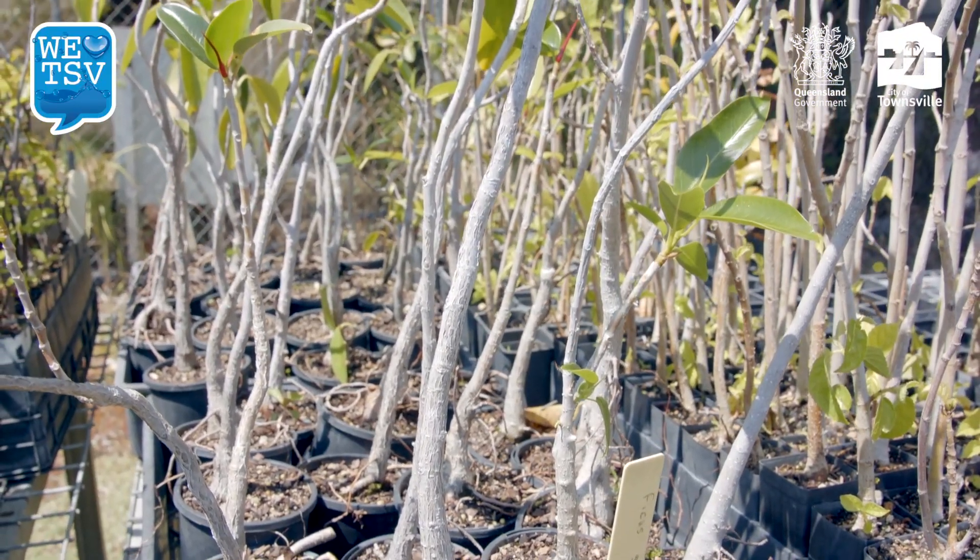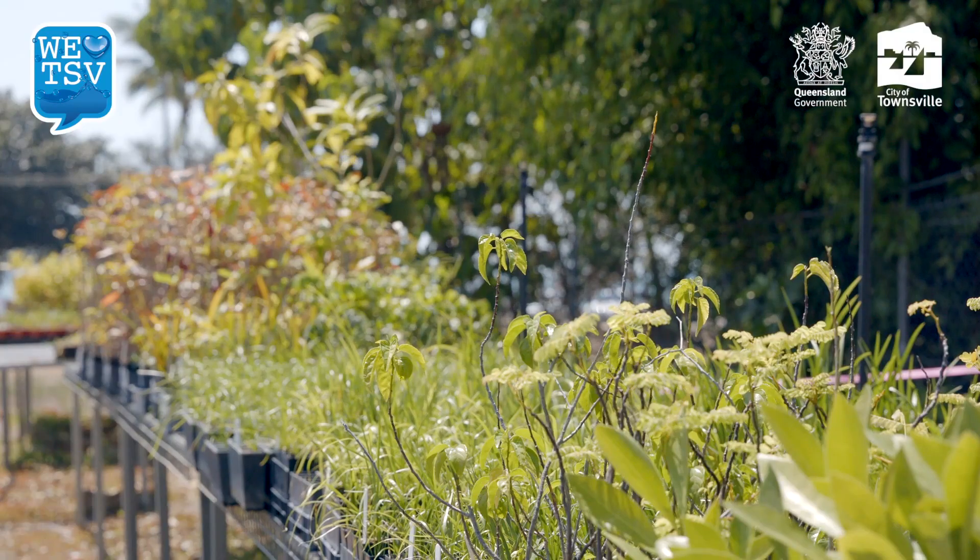Once those native plants have been established then they're good to go and just be left alone. It is important to group higher water usage plants together just to ensure that you're not wasting water on plants that don't require that amount of water.